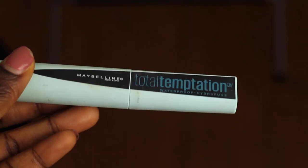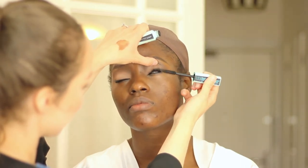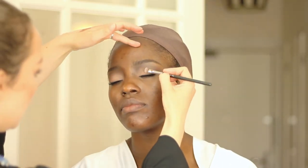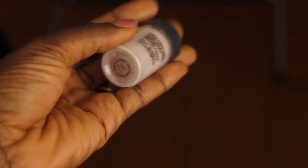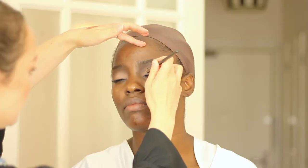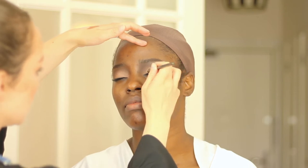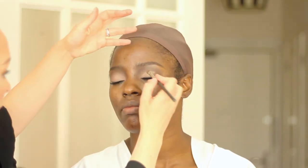Now I'm putting on waterproof mascara, starting right at the roots of the eyelashes and really rubbing it in — not even taking it through to the ends. Next I'm using a loose pigment eyeshadow from MAC, using the same brush to press it into the middle of the lid. It's so lightweight it clings to everything — no need for mixing medium underneath.